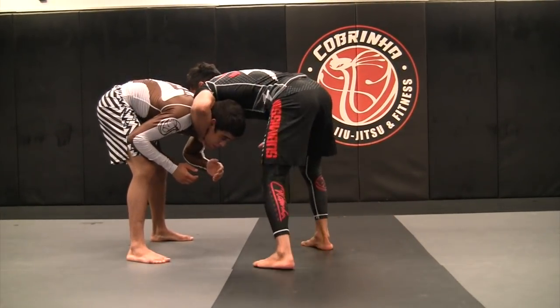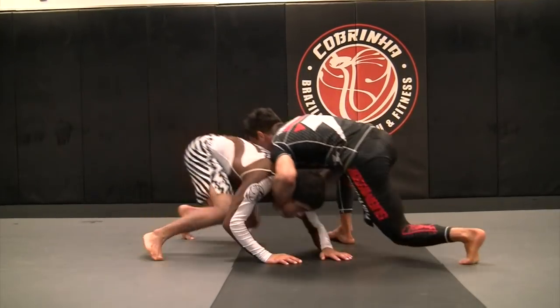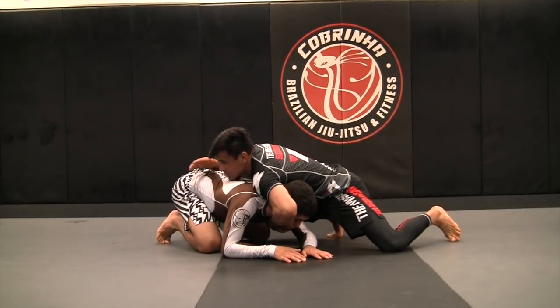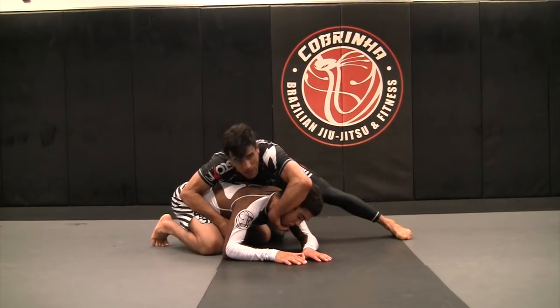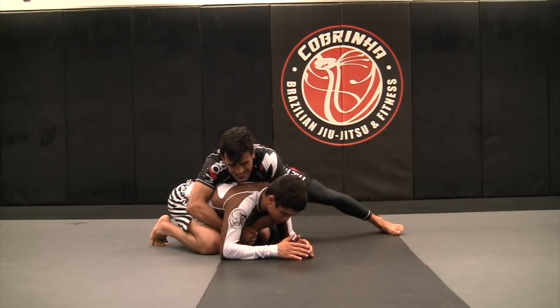One, two. So now I'm going to move this leg back at the same time. I bring him to me. I snap him. One. Keep it — chin control. Now I can turn around. One, two, grab around his body. My arm goes around his face. Sit belt.